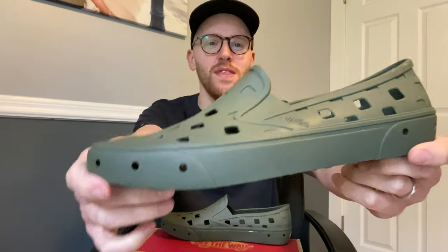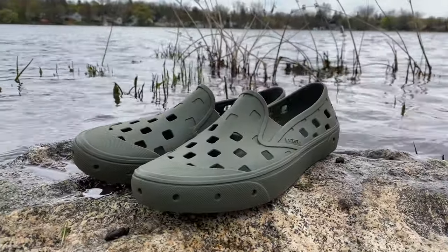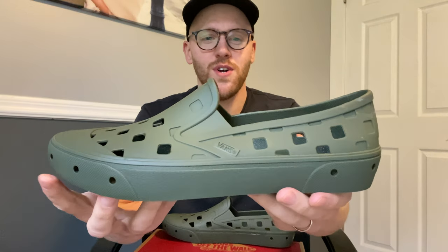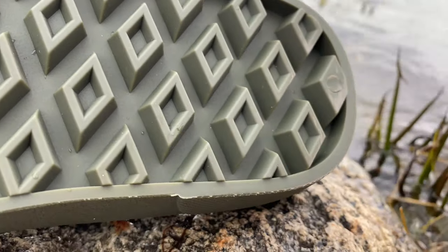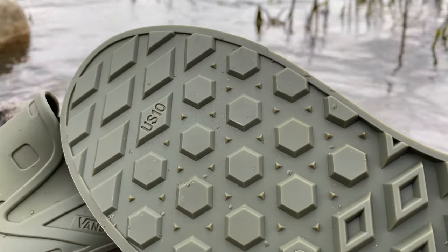Hey everyone, today I'm reviewing the Vans Trek slip-on, the newest shoe from Vans Surf. This is the grape leaf colorway and I just love this shoe. To start it out, it's a one-piece rubber construction, it's got the little Vans off the wall logo on the back, and for the sole of the shoe we have these deep lugs, and as you move forward to the front of the shoe they get a little bit shallower.